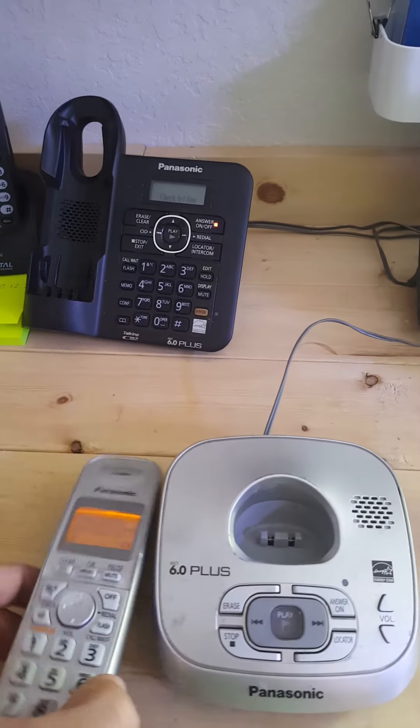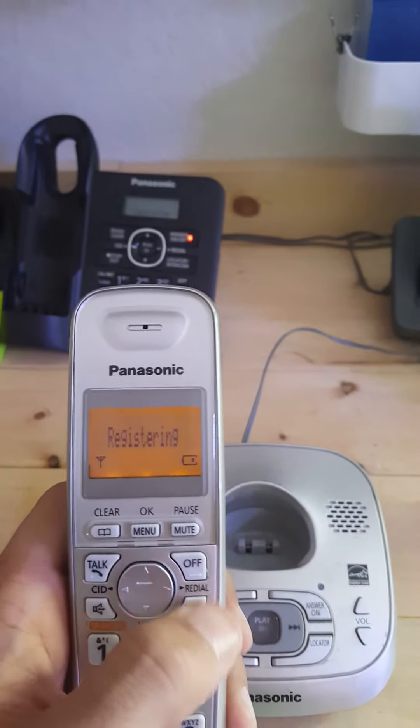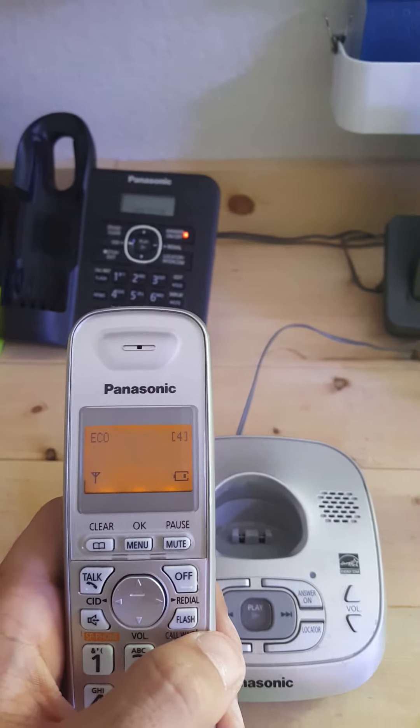I just heard the beep. So I'm going to go over here, press OK just like instructed. Now the phone is registered to the base.